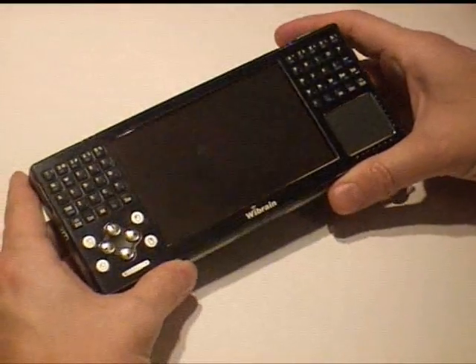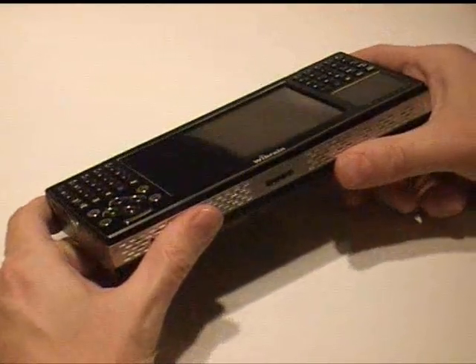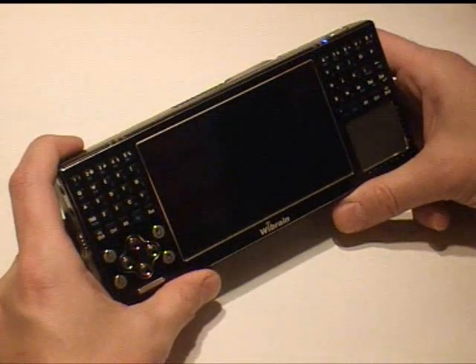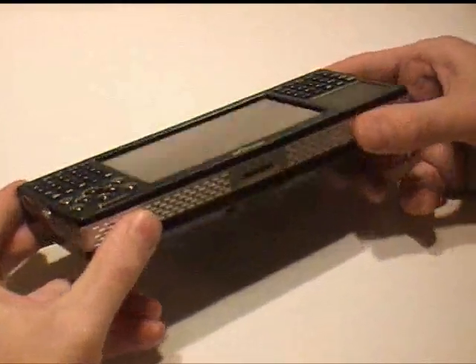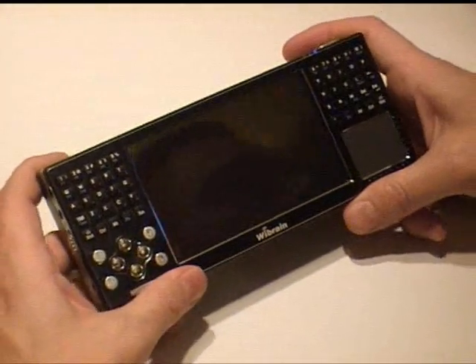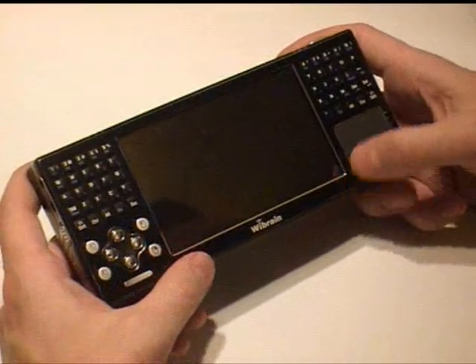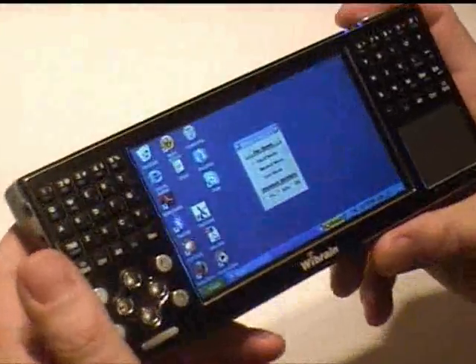Let's give you a little bit more detail about the Wibrain B1 UMPC: 60 gigabyte hard drive, 1 gigabyte memory, running Windows XP, 500 grams, very small — not pocketable. It's way bigger than the Nokia N810 but comparable with something like the Rayon Digital Everrun. It's a grabbable UMPC, smaller than the Q1 and smaller than things like the Mtech T770 and T700.